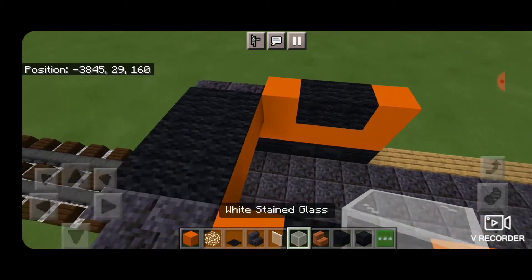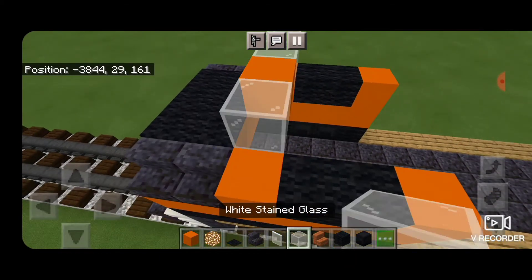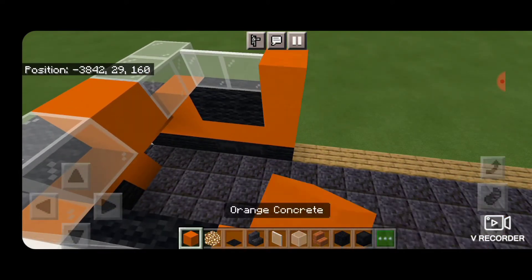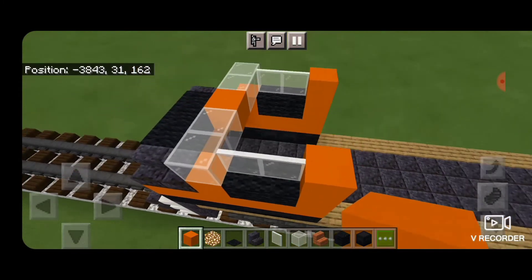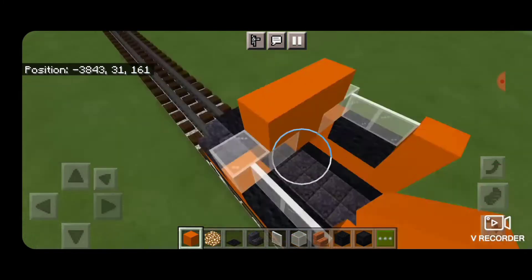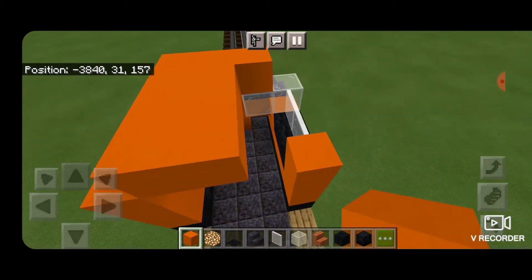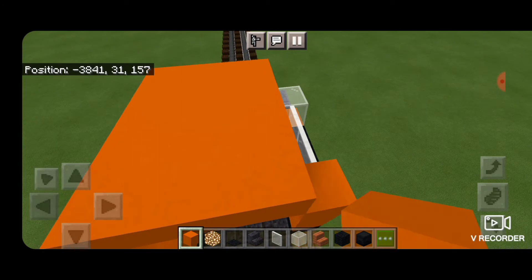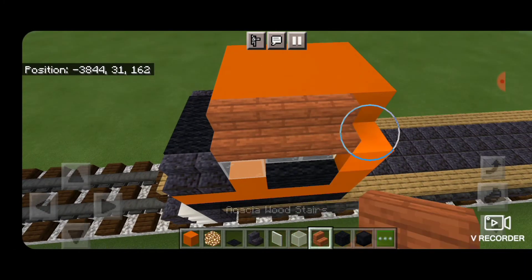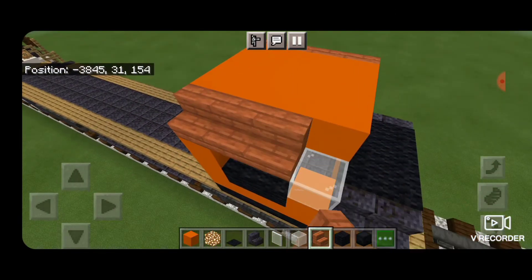Take white stained glass blocks — two coming across the front — then orange concrete and two more. Then white stained glass panes, two on each side for the side windows, and orange concrete behind them. Come on top and fill in the top middle three of the cab roof with orange concrete. On the outside edges take acacia wood stairs and put a row of four facing outward on either side above the side windows.